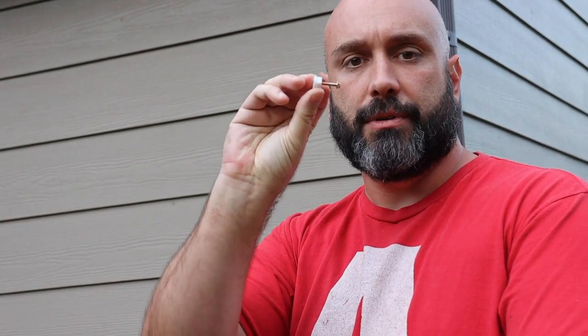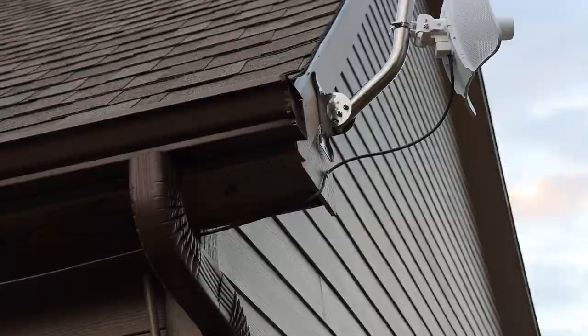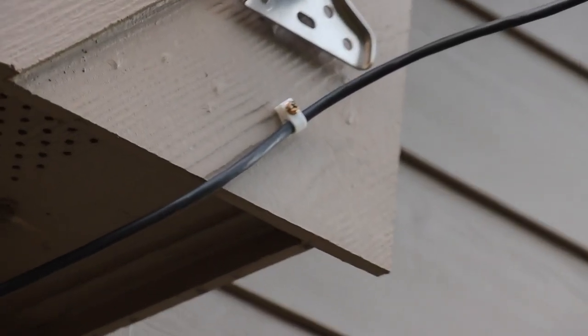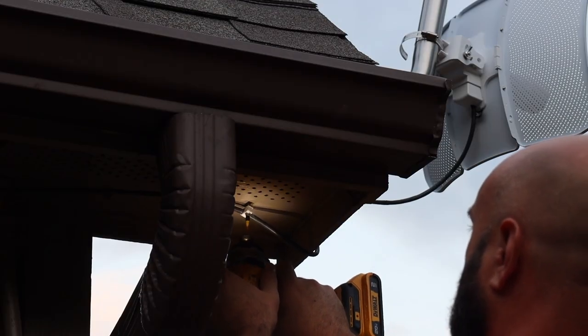Our next course of action is to tie down our ethernet cable with some cable clamps. I'm going to continue down the length of this soffit, and that takes me to our patio where I've already got the wire tucked right between the metal roof and the rafters.